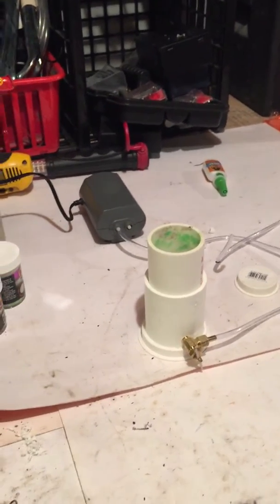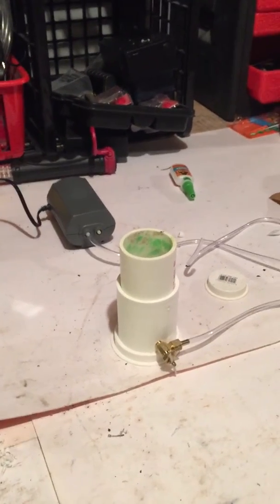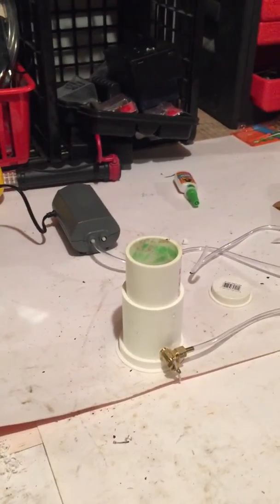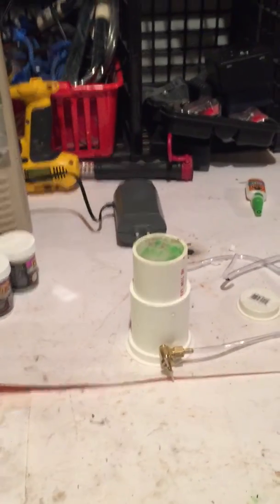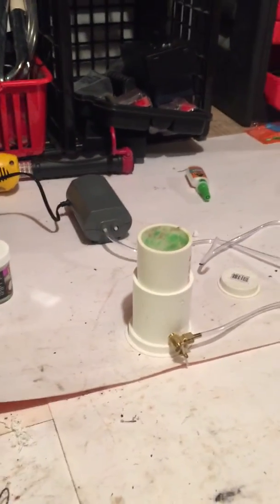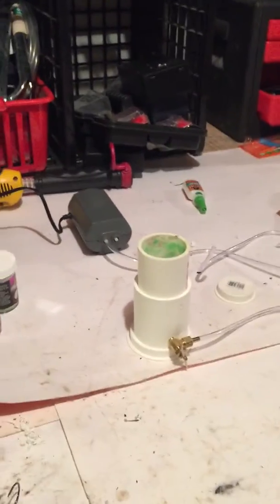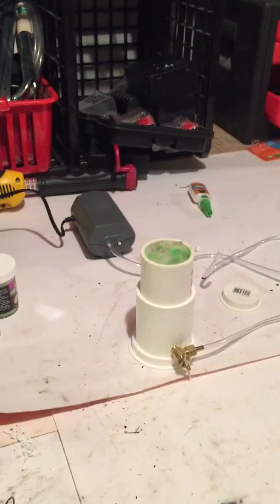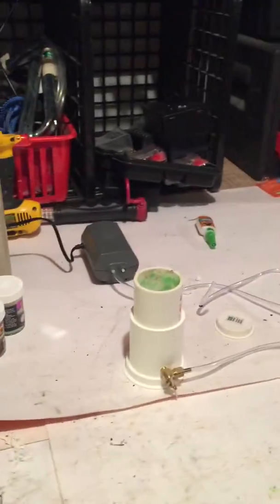Hey guys, this is Derek from Fishing Frenzy TV. Today we're going to go over fluidization beds — what they actually are, how to make them, and how to use them. As you can see, they look pretty simple — basically just a couple pieces of PVC with a fish pump. You can do it on your own or you can buy them. I chose to make these because they were cheap and I didn't want to wait on shipping.